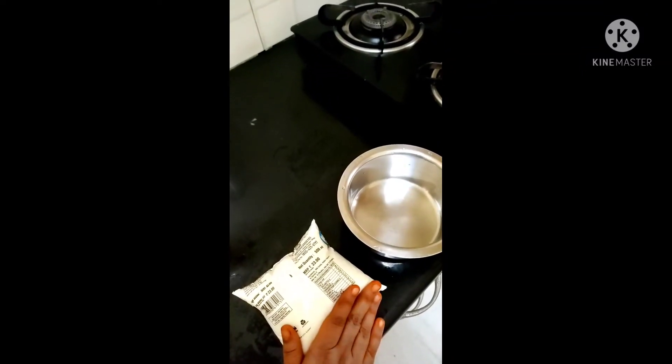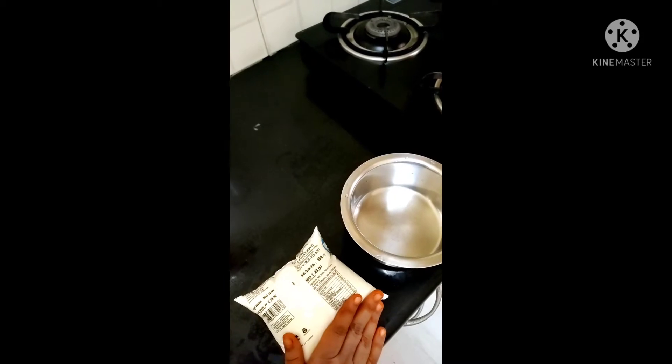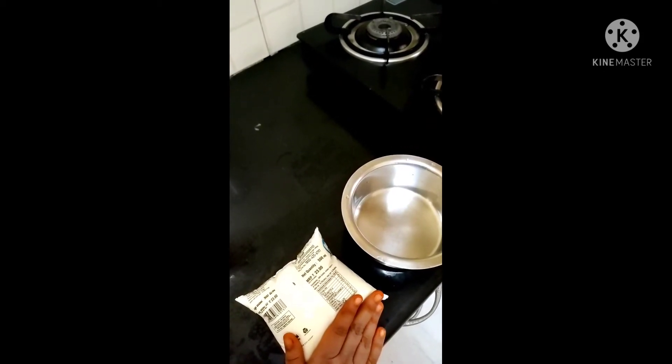Hi Friends! Welcome to my channel. I am going to make a full cream milk packet.